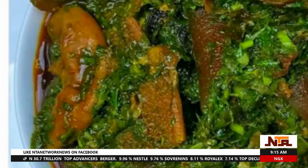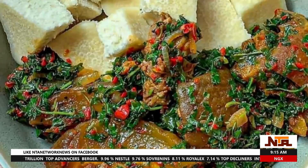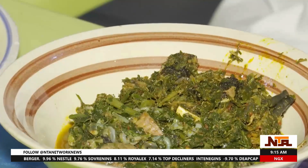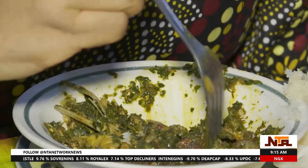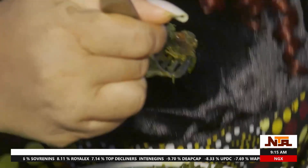It is a nutritional powerhouse, loaded with essential vitamins and minerals. A stable ingredient in Nigerian cuisine, renowned for its unique taste, especially in afang and edikaikong soup.